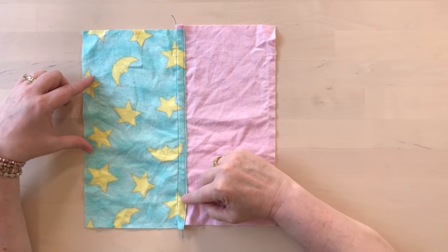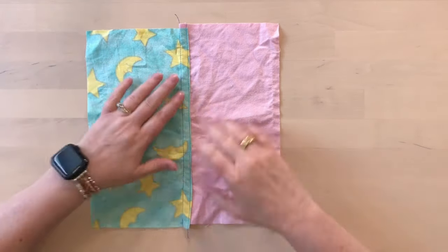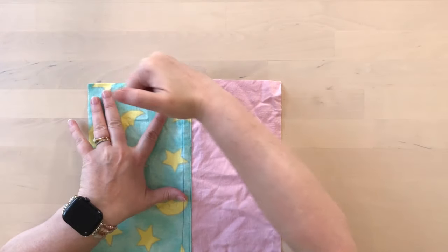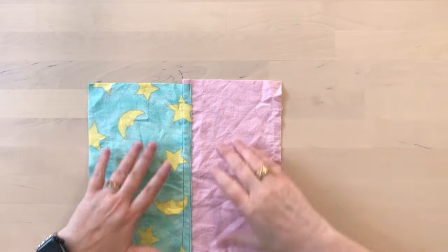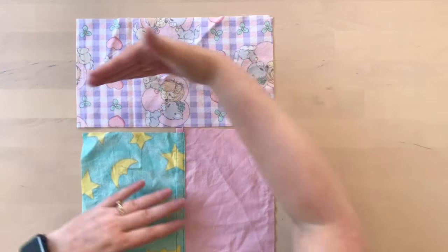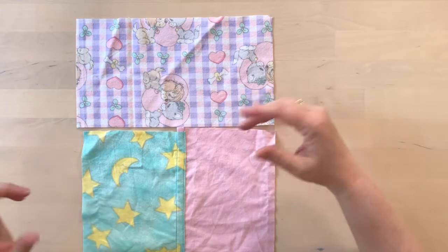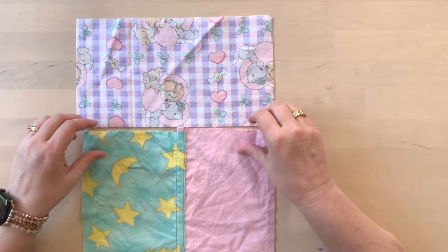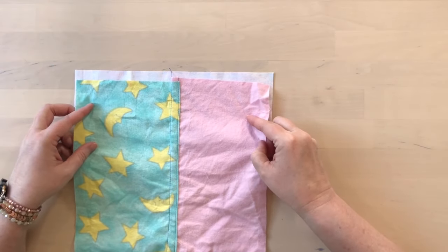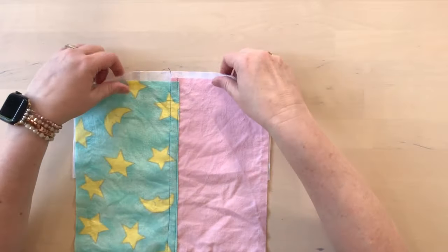Here we have our two pieces joined together, and we can see at the edge they shifted a little bit so they don't really line up anymore — that's not a problem. We can just take a ruler and trim that off so it's a straight line, and then we're going to take another piece and add it in the other orientation. So if these two are portrait, this one's going to be landscape, and we'll do the same thing: put them wrong sides together, have the edges offset, and do the same seam.